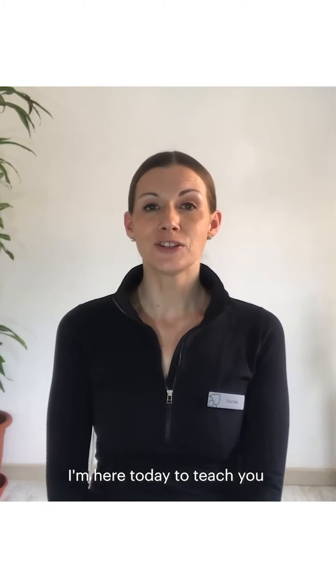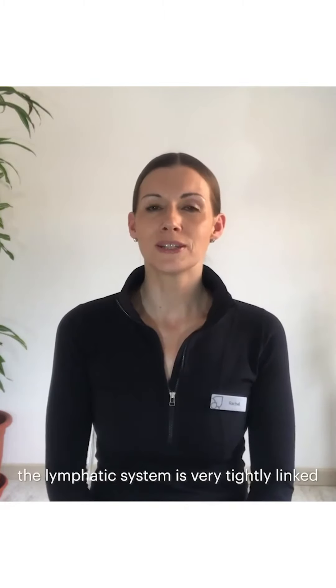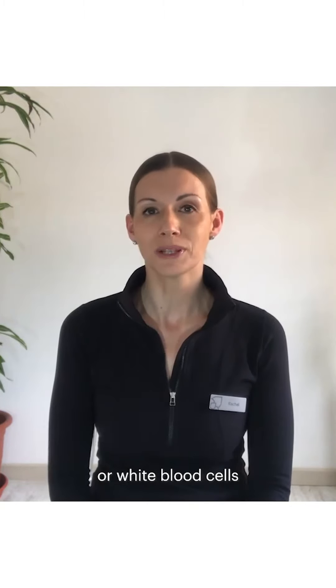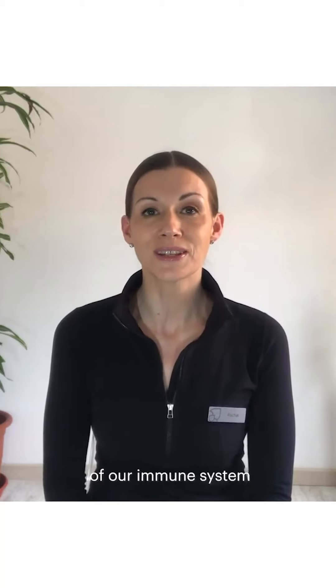Hello, my name is Rachel and I'm a yoga teacher in the mind and body department at Shah Wellness Clinic. I'm here today to teach you a very quick but effective manual lymphatic drainage self massage. The lymphatic system is very tightly linked to the immune system through the lymphocytes or white blood cells, and so maintaining the health of our lymphatic system helps to maintain the health of our immune system.